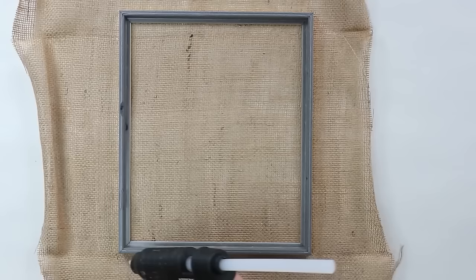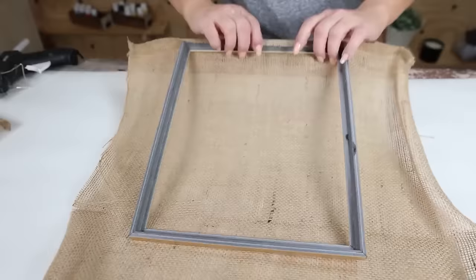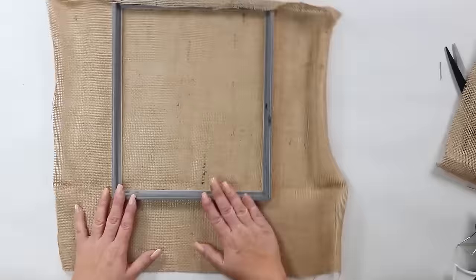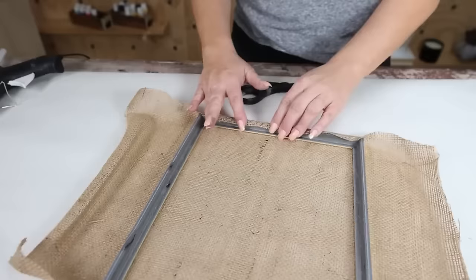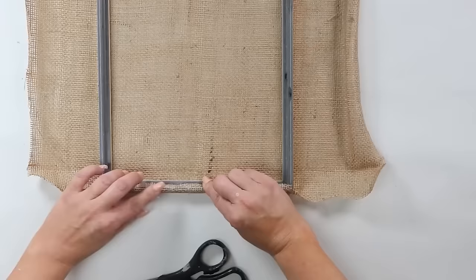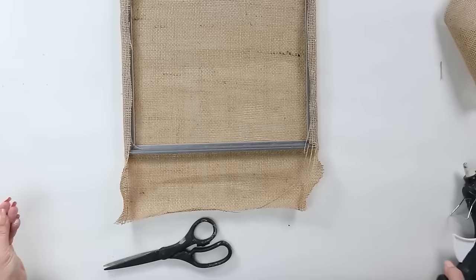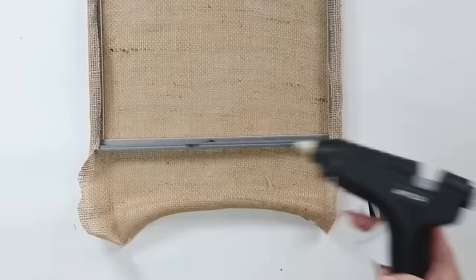This is such a simple DIY. Start on one edge, put hot glue on the back, and place the burlap over top until dry. Cut off any excess. Then pull the burlap as tight as possible, wrap it around the other side, hot glue it, hold in place, and cut off the excess. With the two sides, move the fabric in a little bit, pull it up, hot glue it in place, cut off the excess, and repeat on the other side.